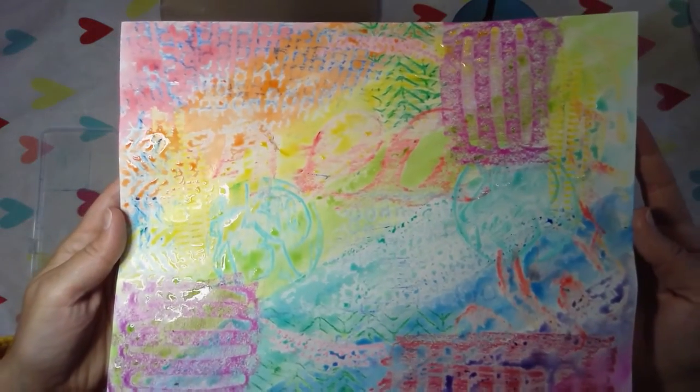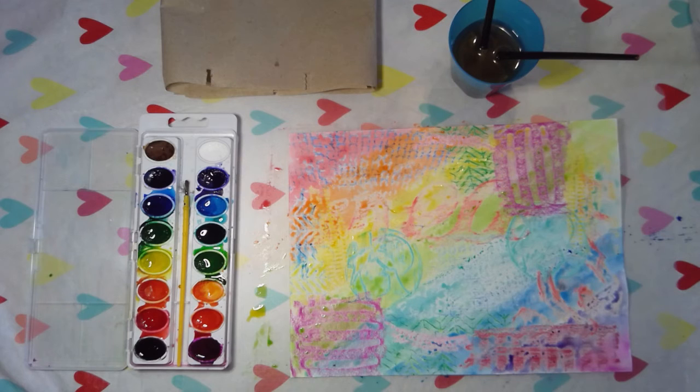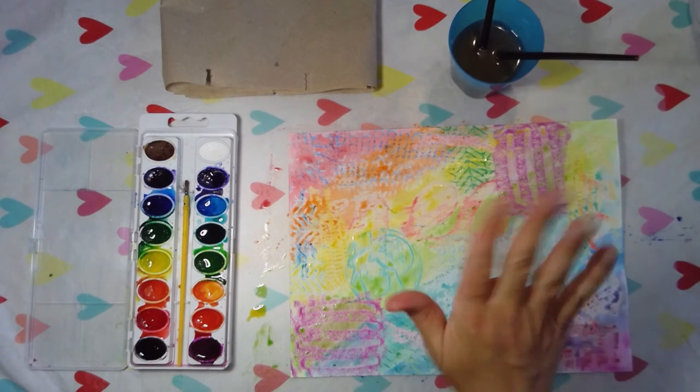Look at that — it's so beautiful! I hope you had fun with this and I can't wait to see what you do. Don't forget to turn in pictures of your assignments on Google Classroom or tag me on social media. Bye!